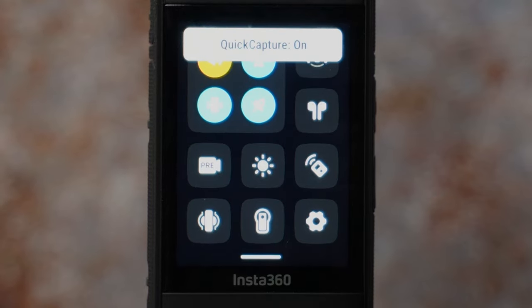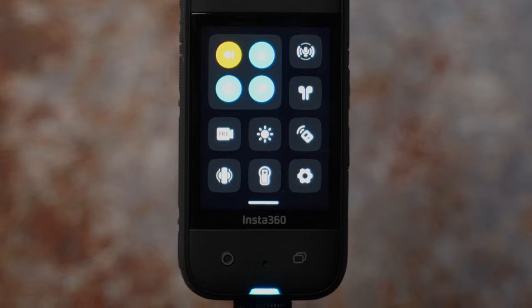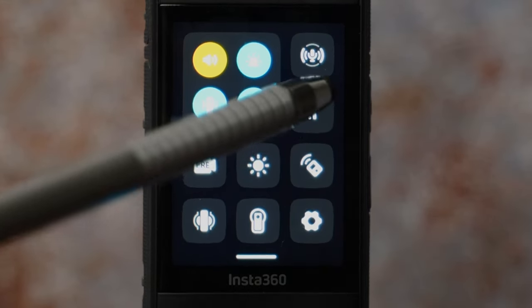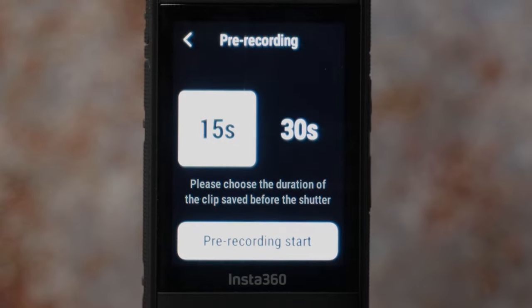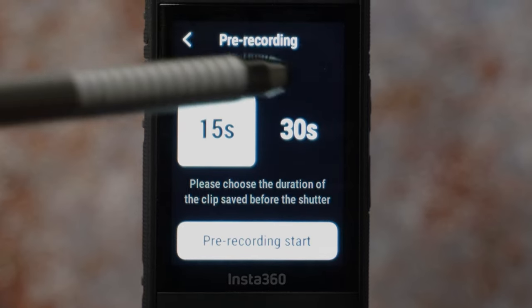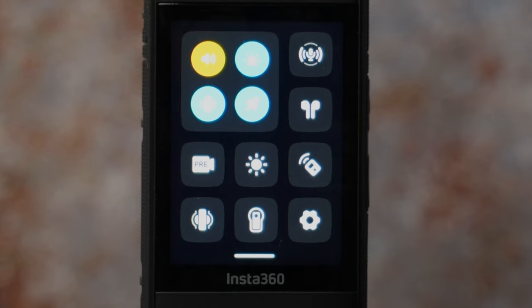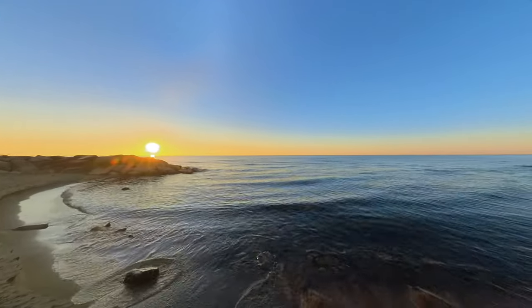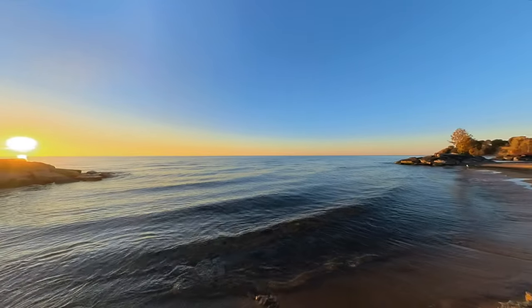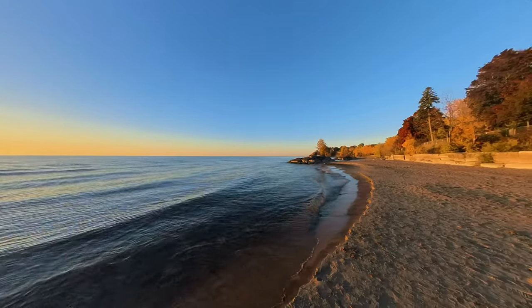Quick capture is next. If you enable this, when the camera is off you can just press the left circle button and the camera will turn on and start recording. If you want to connect AirPods to your camera, you can do it here. Pre-recording allows you to quickly capture footage before you hit the record button — it saves the last 15 or 30 seconds of footage before you even press record. When you press the shutter button, the last 15 or 30 seconds is combined into a single file, saving SD card storage.